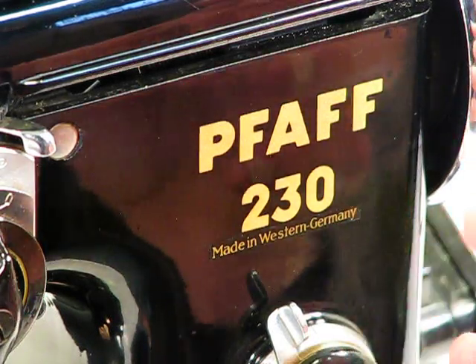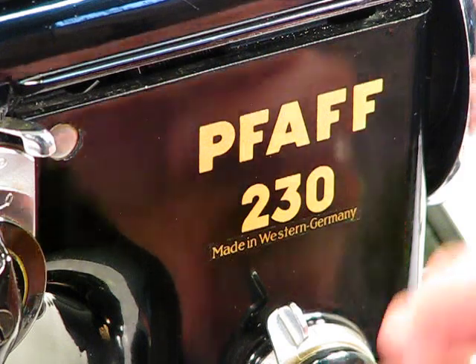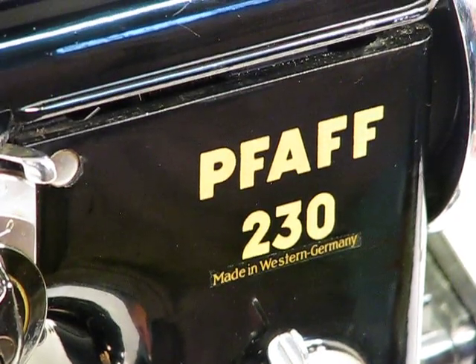Guten Tag — das Maschine ist sehr schön. That is German for good day, this machine is gorgeous. And as the camera pans around, you can see that with your own eyes.